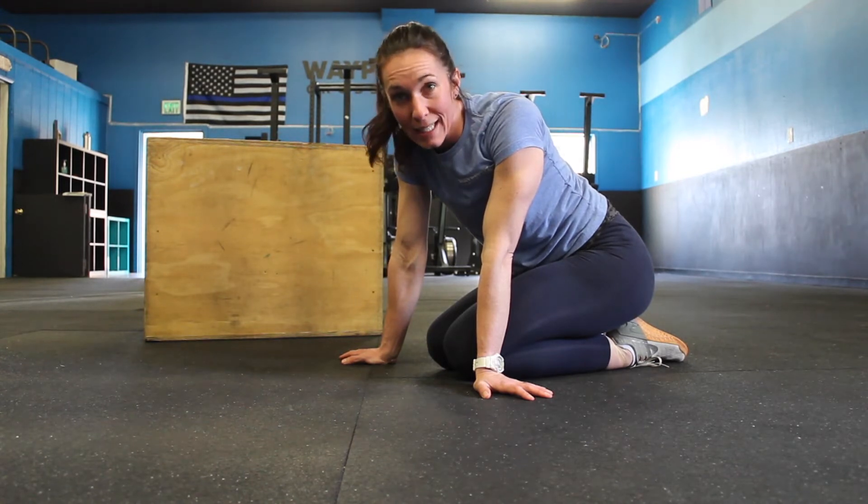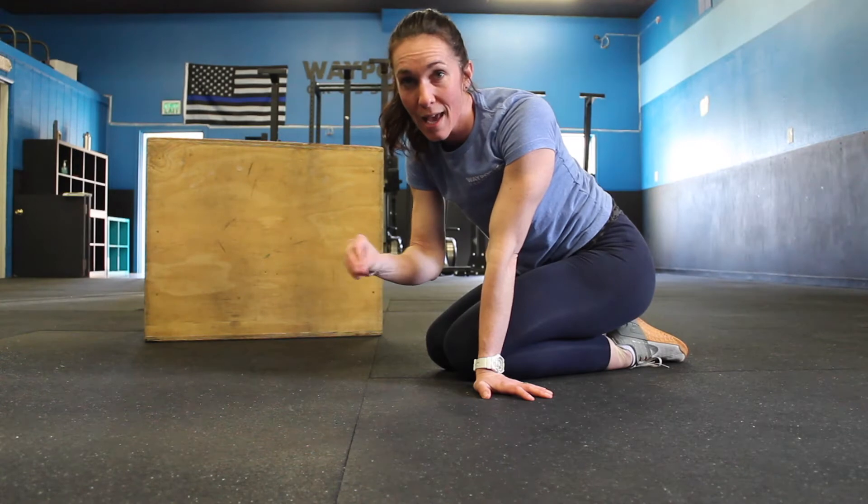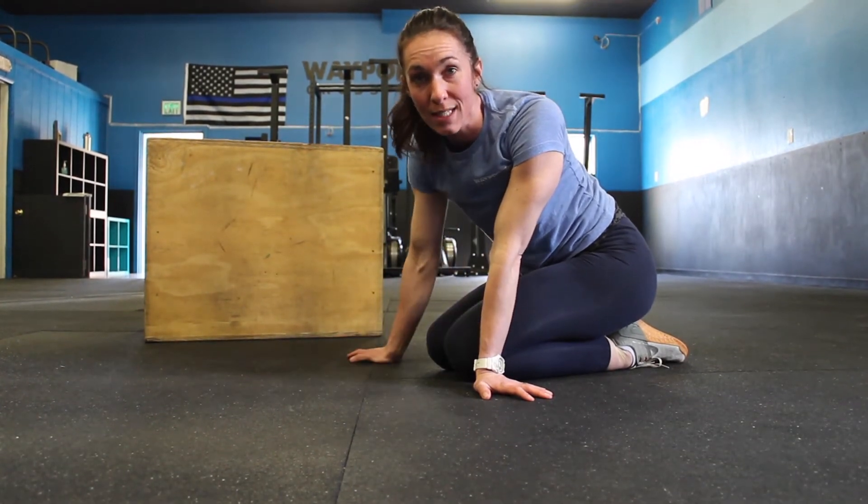Your goal for this movement is to do it two minutes each side per day. So two minutes per day, you're doing each side for two minutes, and here's what it looks like.